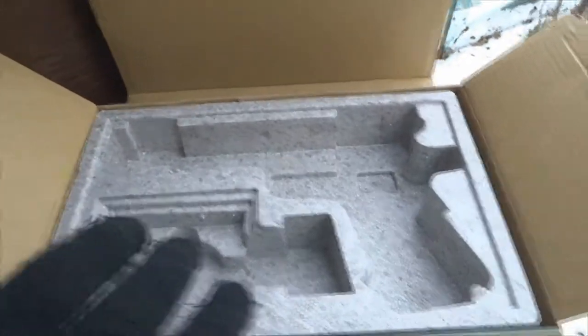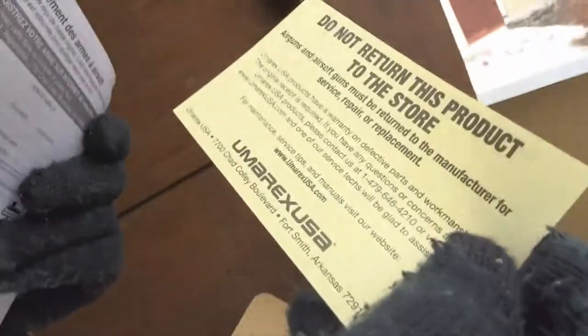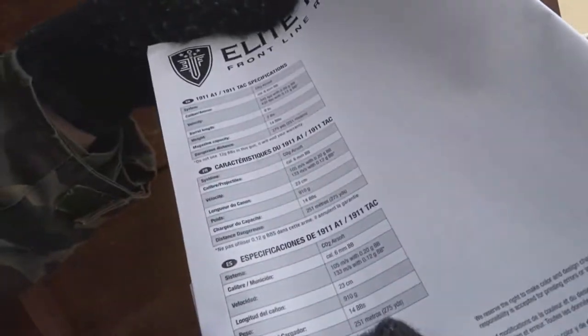Starting off, what comes in the package: it comes with the gun, your mag right here, the airsoft gun registration, a Umarex notice saying do not return this product to the store, an Elite Force Frontline card, and a manual.